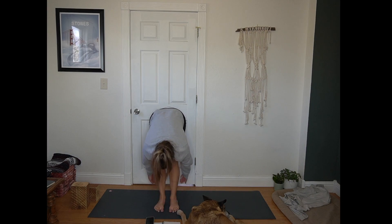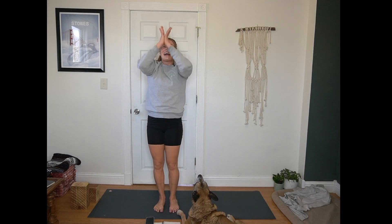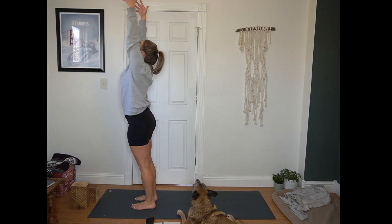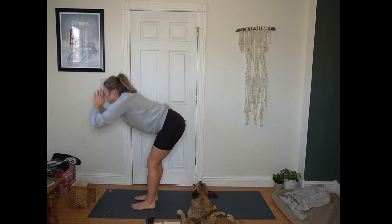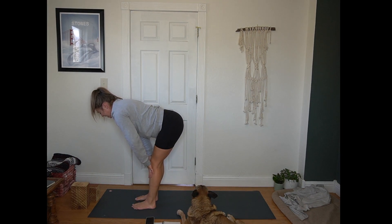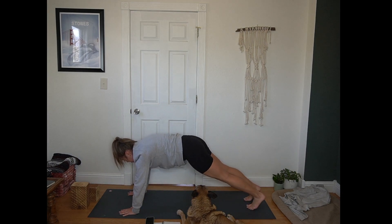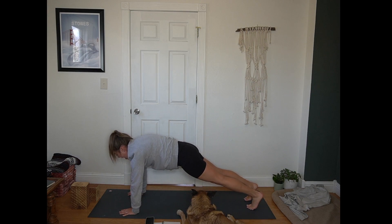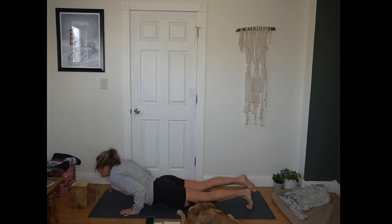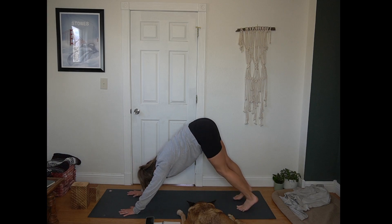Exhale, forward fold. Inhale, Urdhva Hastasana — arms reach up towards the sky. Exhale, hands to heart center. Inhale, arms reach up. Adding on — exhale, hinge at your hips, forward fold. Inhale, half lift, flat back. Exhale, plant your hands. Step or hop back to plank. Inhale in plank. Exhale, chaturanga — elbows graze the ribs. Inhale, up dog — heart pulls through. Exhale, hips up and back, down dog.